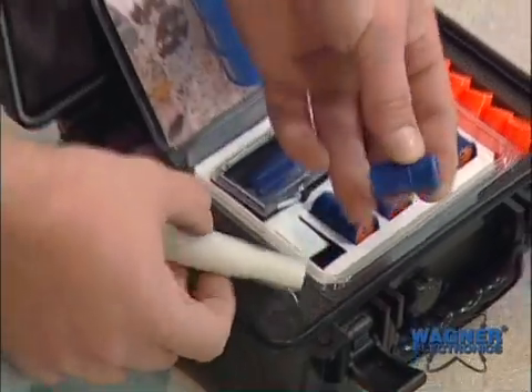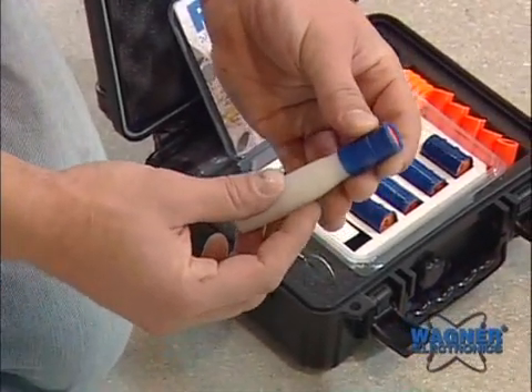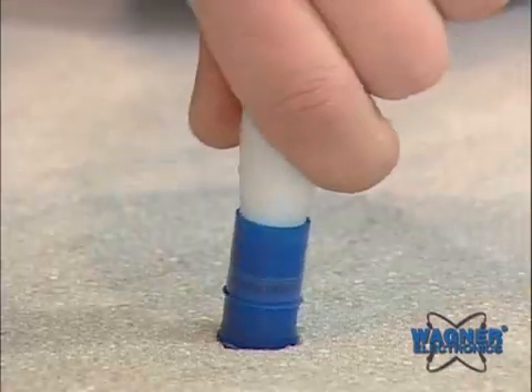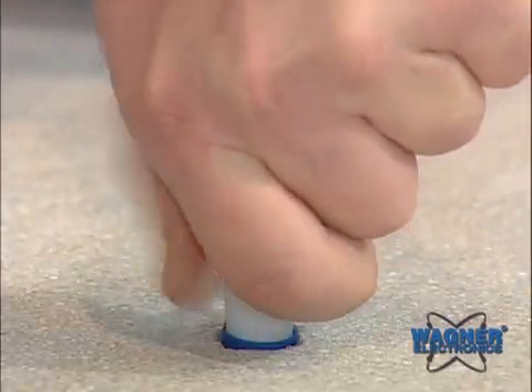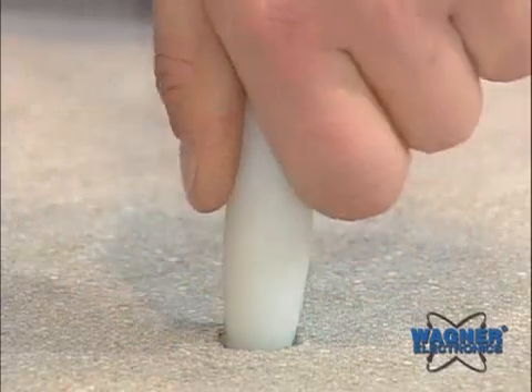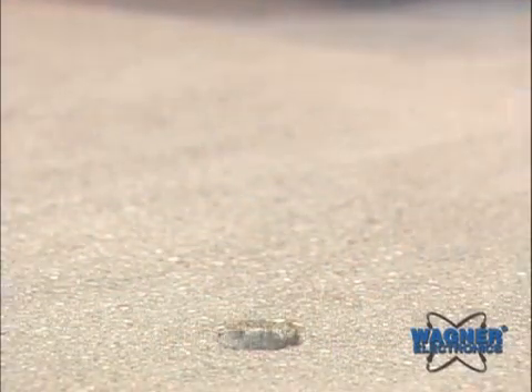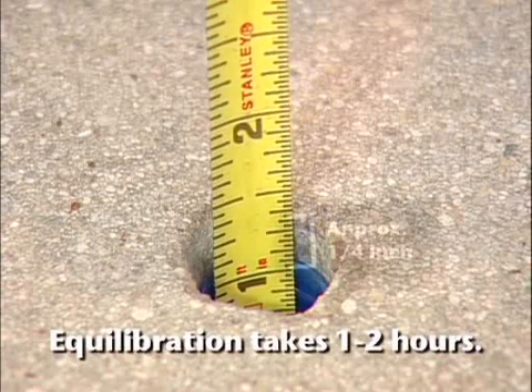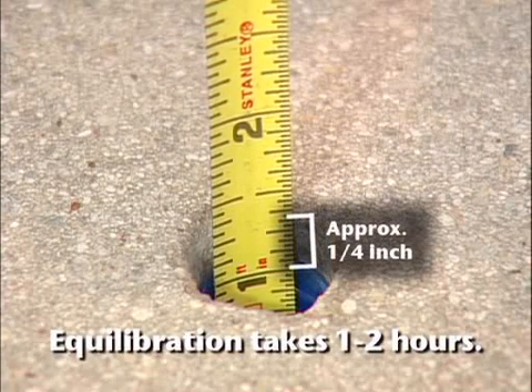Attach the insertion tool to the smart sensor and place the smart sensor in the hole. Place the insertion tool into the smart sensor cavity and press down firmly until the smart sensor is seated slightly below the surface. For a one and three-quarter inch deep hole, the top of the smart sensor will be approximately a quarter inch below the surface of the concrete.